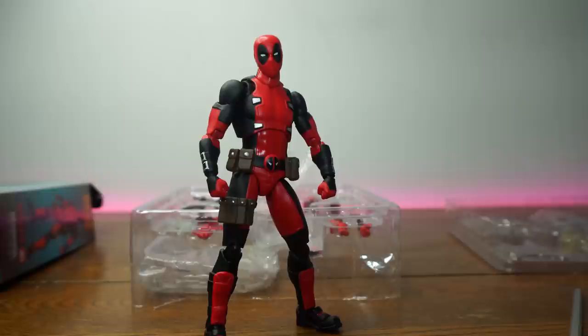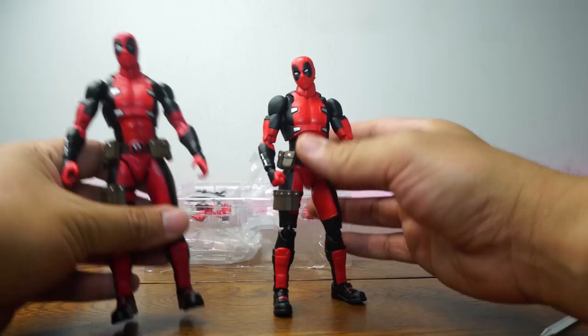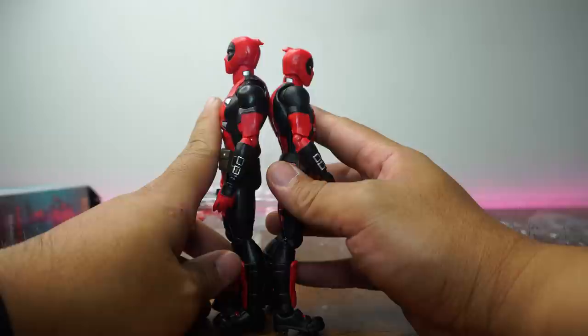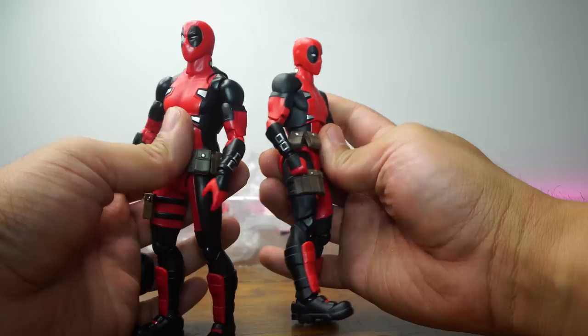Here we have Deadpool standing up tall. He is standing at about just a little bit under six and a half inches, which I believe the real one is like this. So this is actually close to scale — but we'll see now that we have the real one right here. The real one is a hair taller — definitely. So the scale on the fake is not exactly right. But honestly, from when I just took him out of the box, I couldn't tell he was scaled smaller. He is scaled a little bit smaller, but not enough for me to say it's terrible.